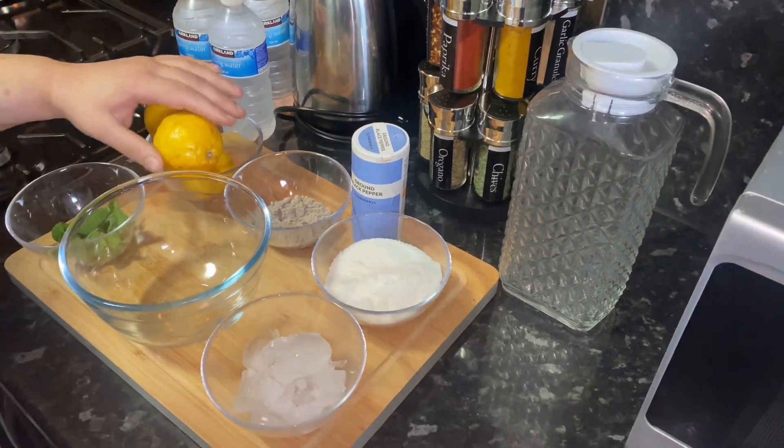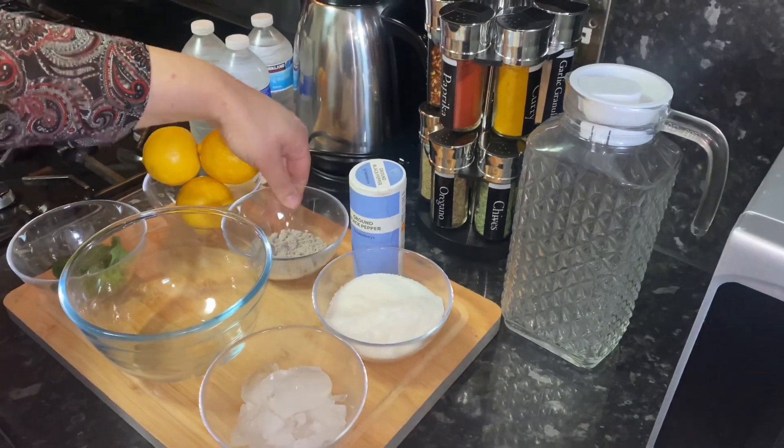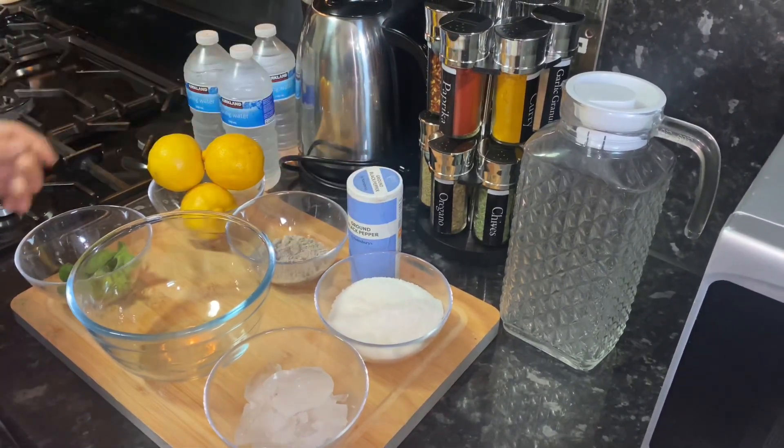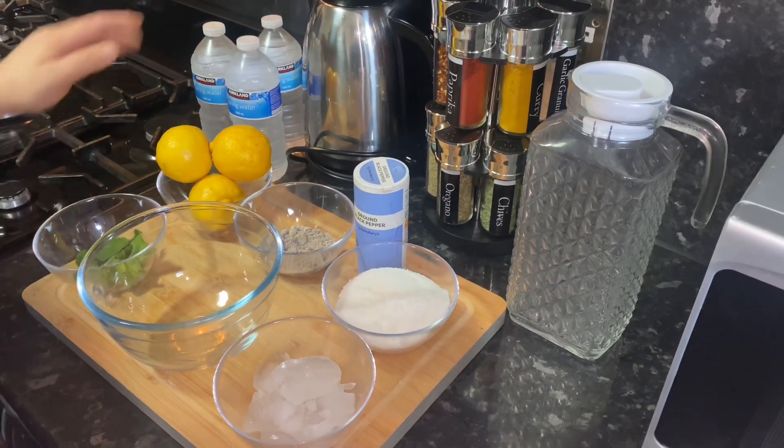So here are the ingredients. We've got four fresh lemons, some black salt and black pepper, some sugar and ice, and some mint leaves and water.